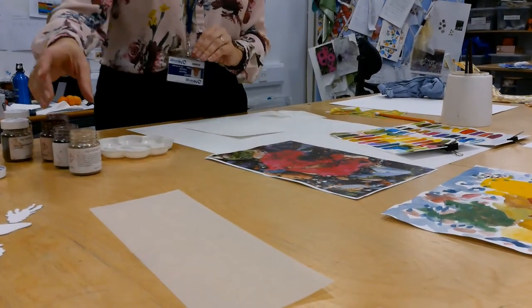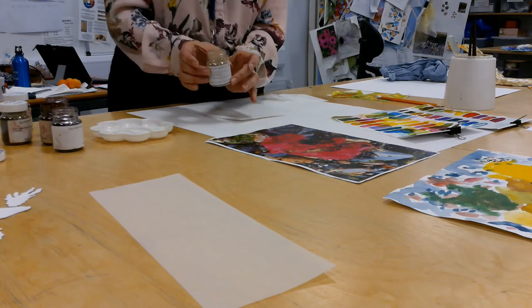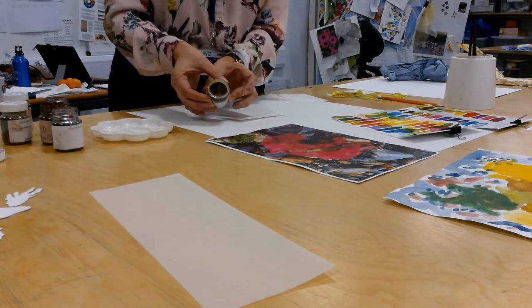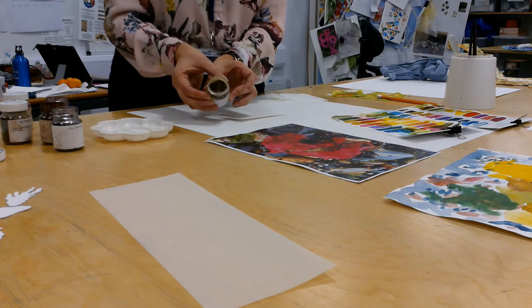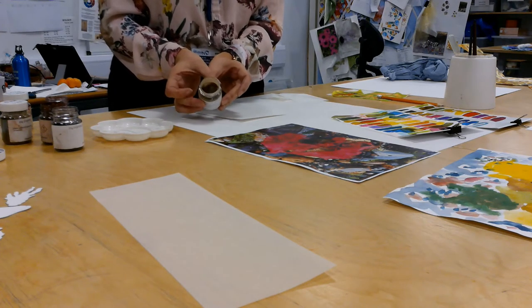When we're using the dispersed dyes, we're going to use little tubs and a little goes a very long way. It's a powder form, so you have got to be careful when you're using them that you don't spill it on the table or on your hands, and that you wash your hands afterwards.